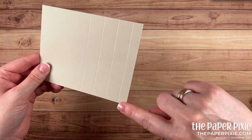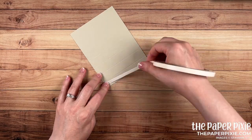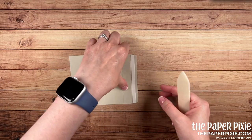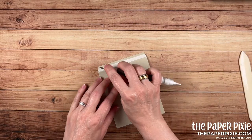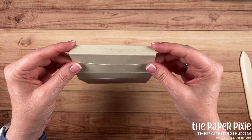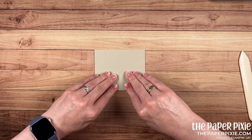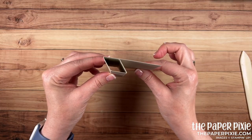Next I'm going to take a piece of tear and tape and run that right along this ½ inch section, but right up to that score line. Then with a pair of paper snips I'm just going to miter the edges of that ½ inch section. Then I'm going to fold and burnish on all the score lines. Using the take your pick tool I'm going to pull off the backing of the tear and tape. We're using our score lines to square up this center section, just like so.